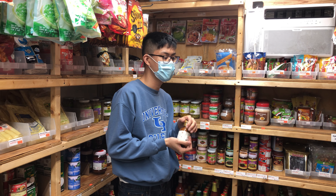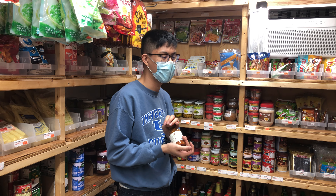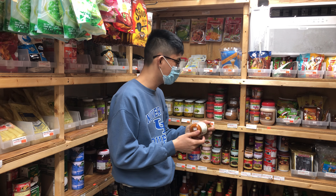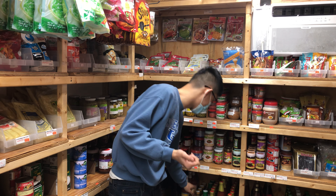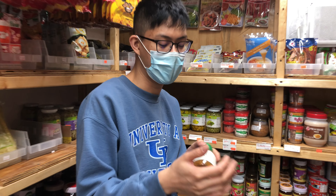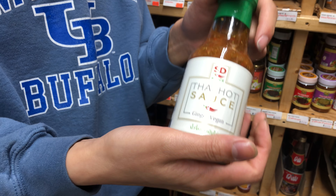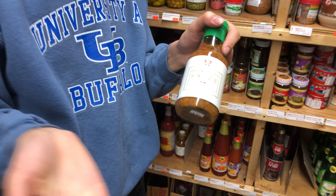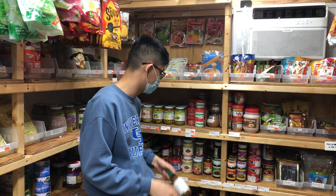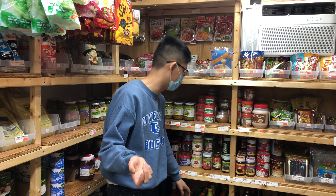You can dip this with seafood — shrimp, for example. In Thai we call it num chim seafood. You can also dip it with chicken. And for vegans, there's a ginger vegan option she made — it's more like a khao man gai sauce for Hainanese chicken rice. This vegan version exists because the original has fish sauce in it.